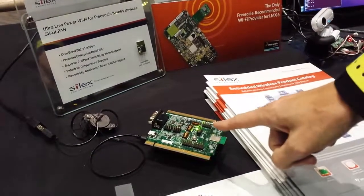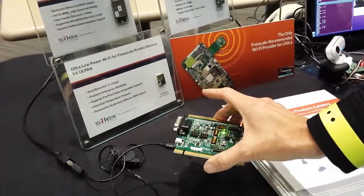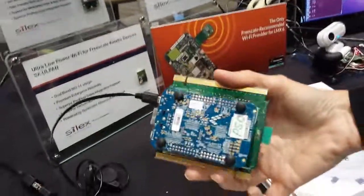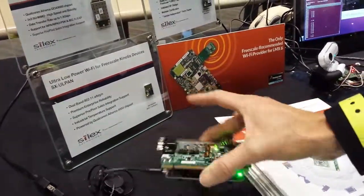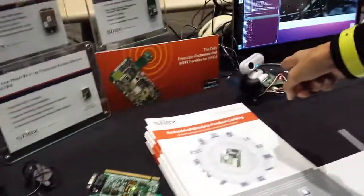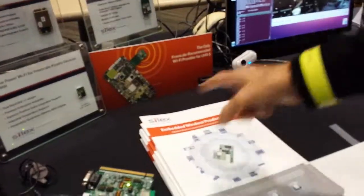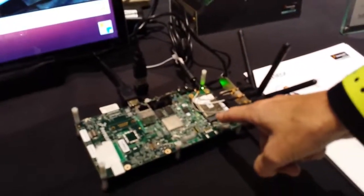It's a SPI interface driver to a tower board, which is also talking to the Freedom Board. The intelligence on this board is a gyro motor driver that's controlling a webcam and also communicating via Wi-Fi to Silex's PCIe AC.